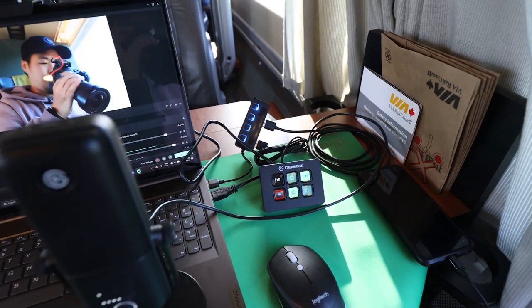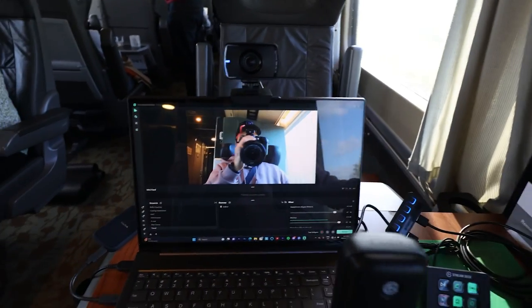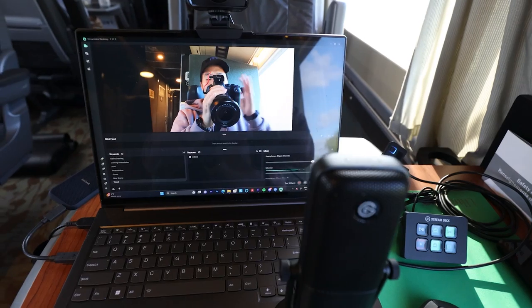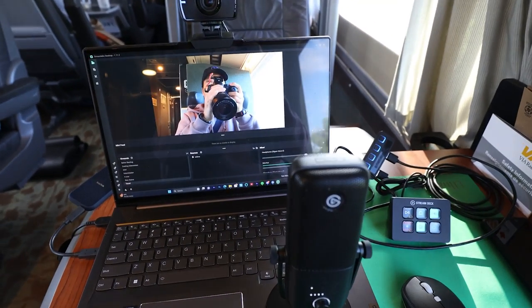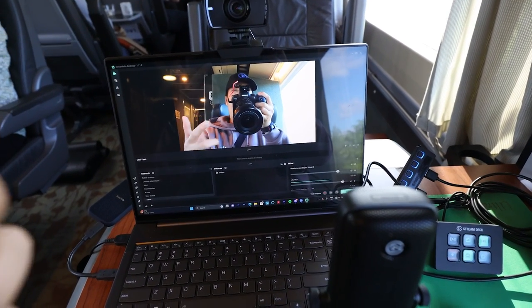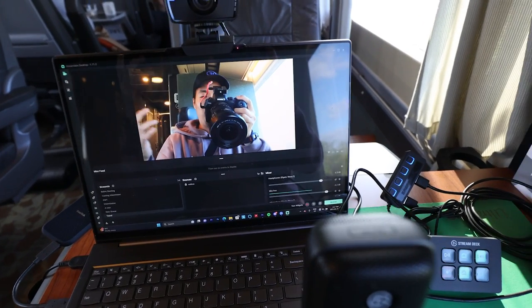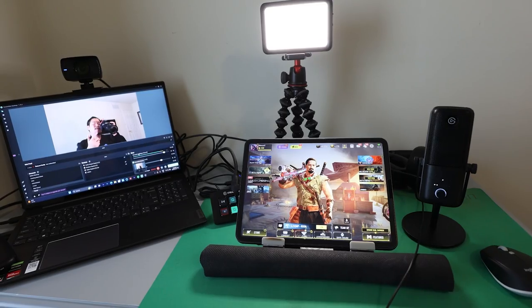We also have the light, which I attached to a GorillaPod. We don't really need the light here right now, but we're just showcasing that you can have this setup anywhere — it really doesn't take much space. Once we get to Toronto, we'll have the entire stream setup. We're missing the capture card, which I have on the side, and once we connect it we'll be able to record and stream.